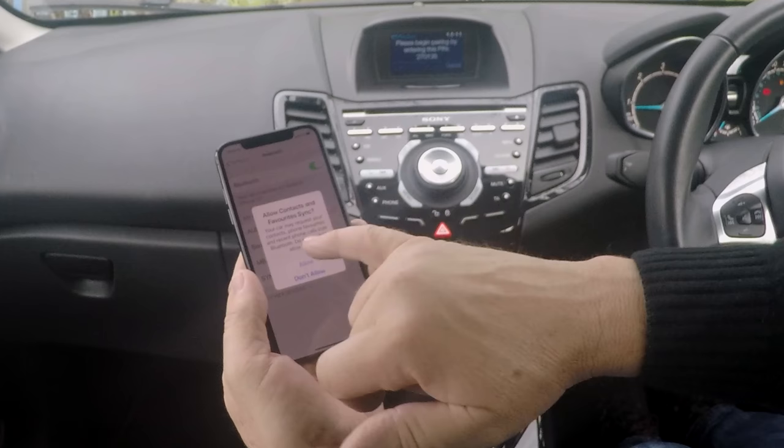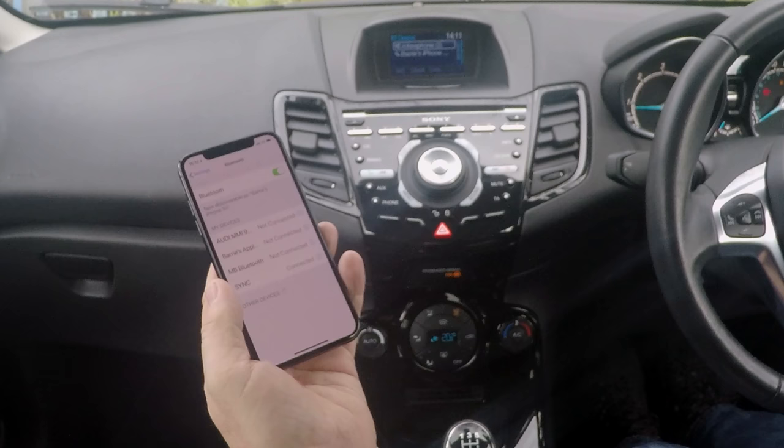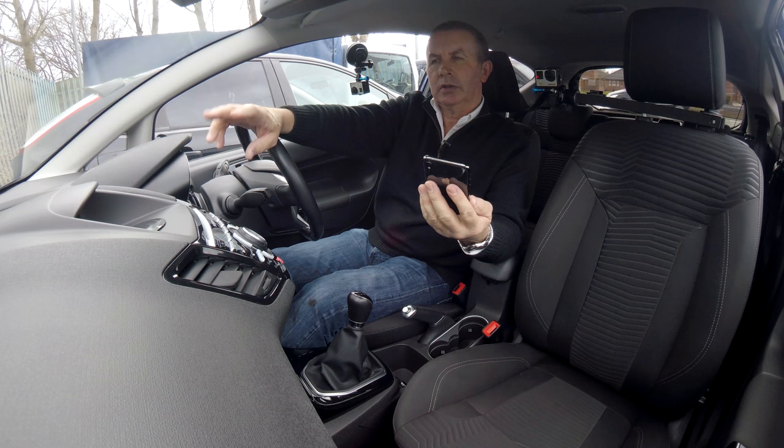It's asking me if I want to allow contacts and favourites sync. I don't because I won't be using the car again, but you would. Please check your device and if necessary grant sync permission to access it. For your safety, please stay alert to changing road conditions and use sync's voice-activated features while your vehicle is in motion.